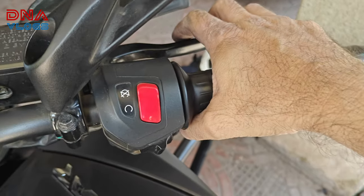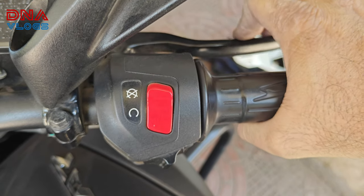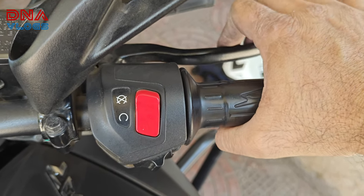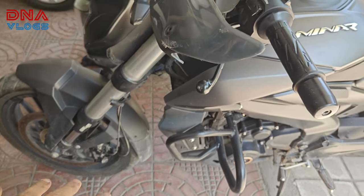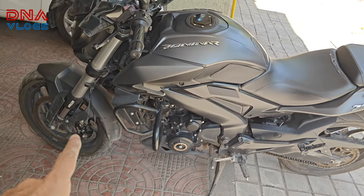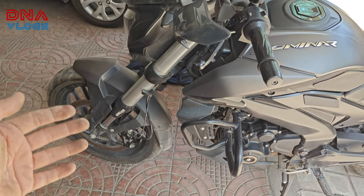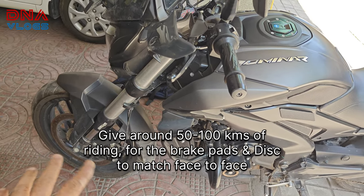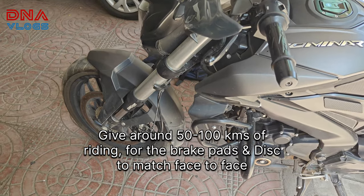Once the pads are installed, always pump the brake lever multiple times. When I first pushed the lever it had completely gone inside, so don't drive directly — pump it so the pistons sit in place and there's no gap, avoiding brake failure. Even after installing, avoid hard braking. Let the brake pads match the disc for about 50 to 100 kilometers — brake slowly during this period.